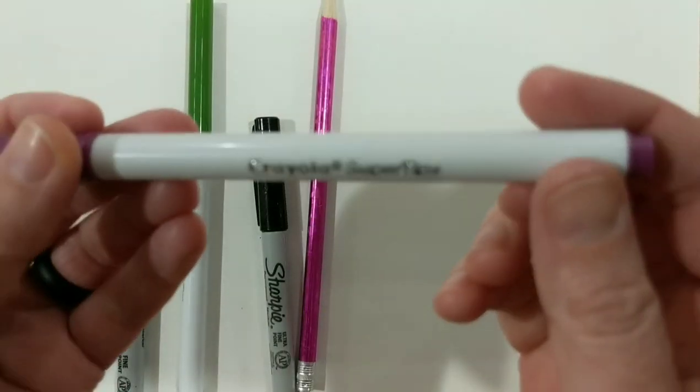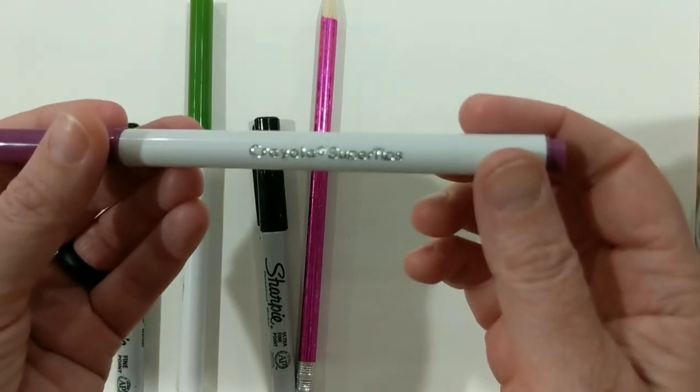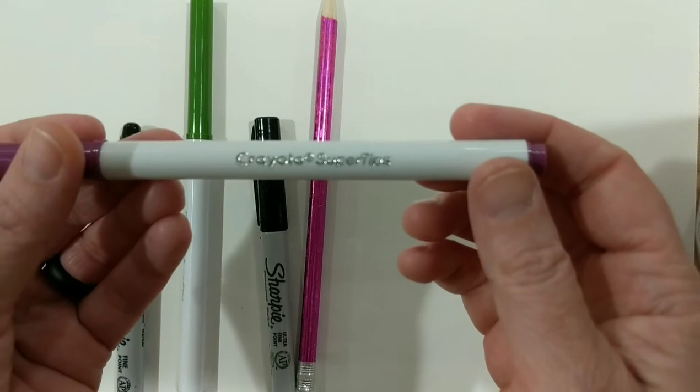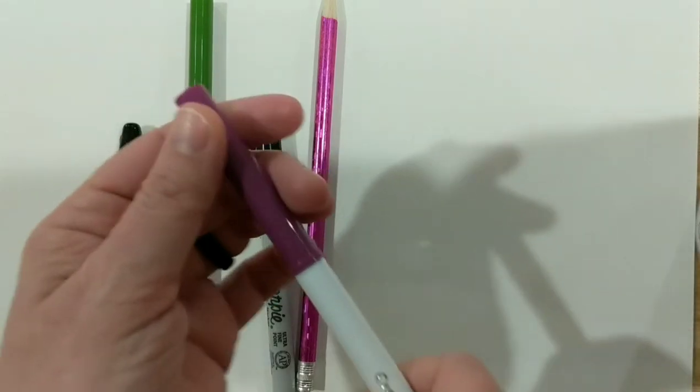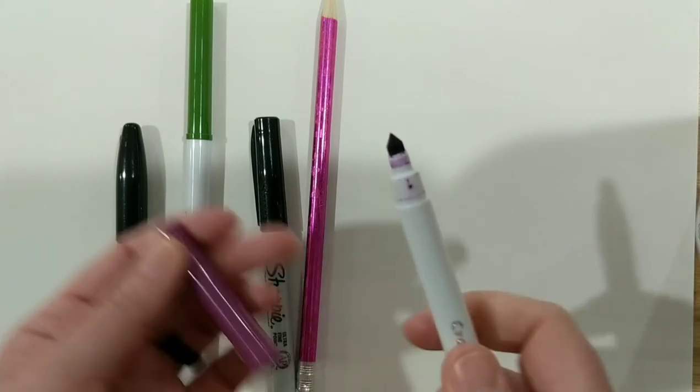These are the markers that I have — the Crayola Super Tips. I really like these. They're my kids' — I stole them from them.